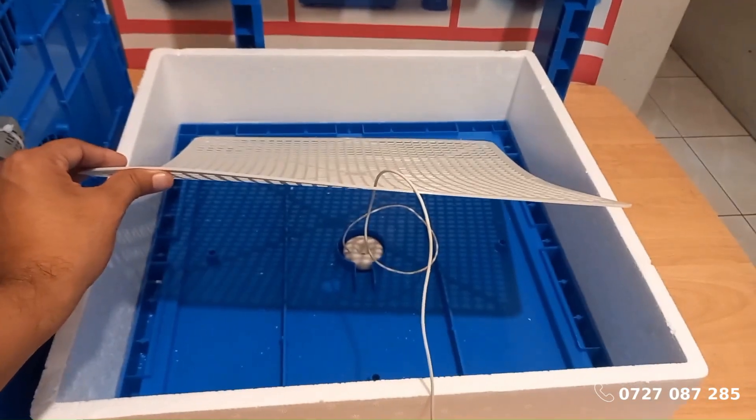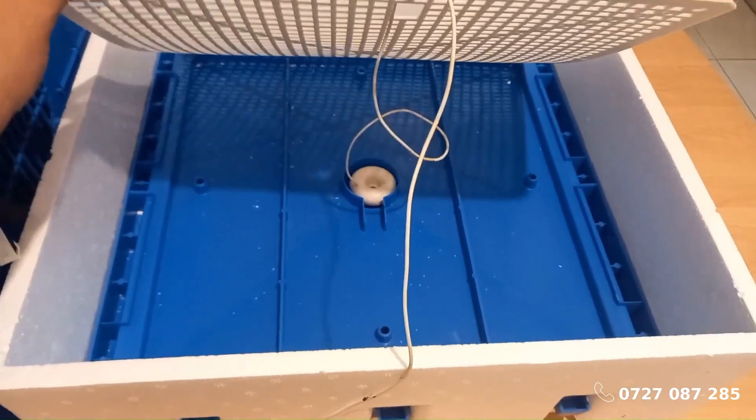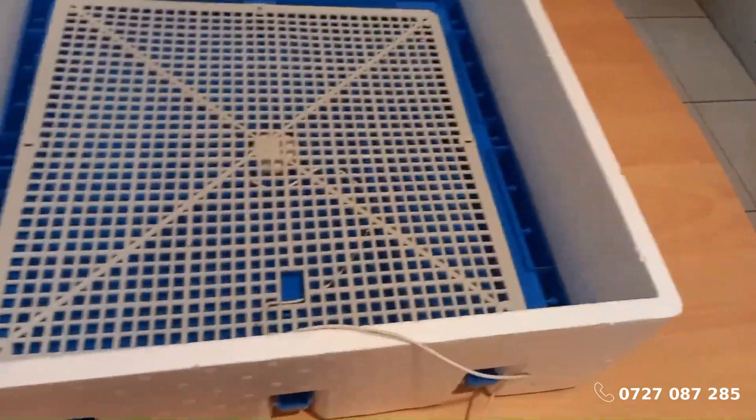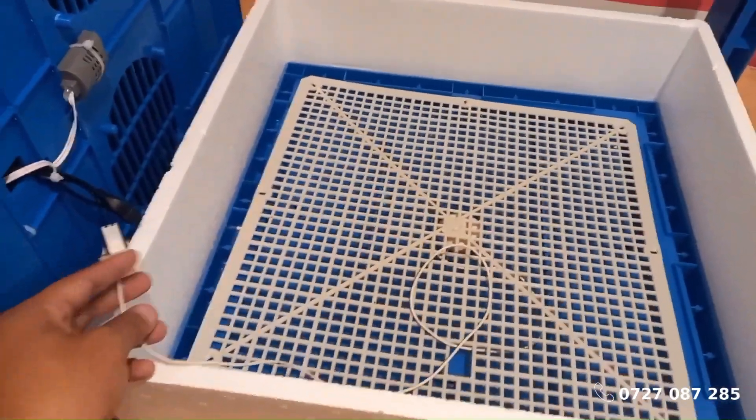The bottom-most part holds water, with a humidifier placed at the center to maintain humidity levels. This humidifier is then connected to the USB port on the top cover. Remember, all Ecochics egg incubators come with a humidifier.